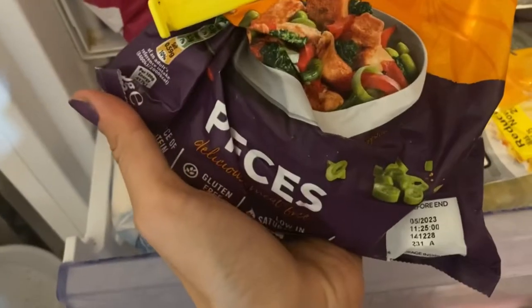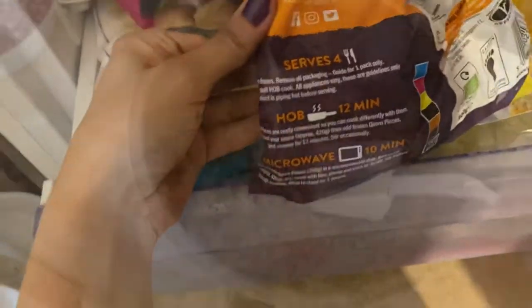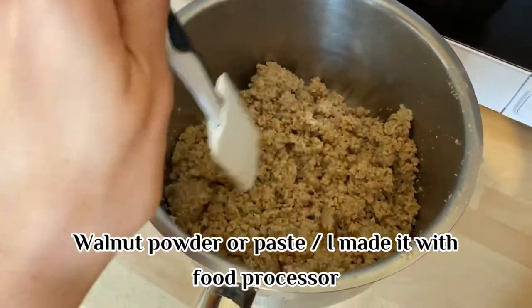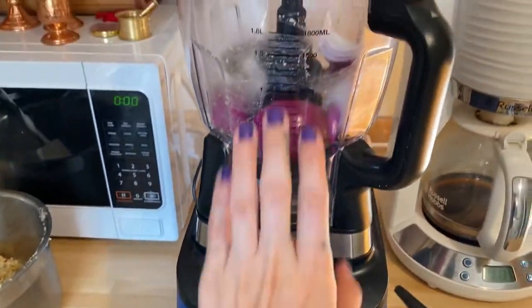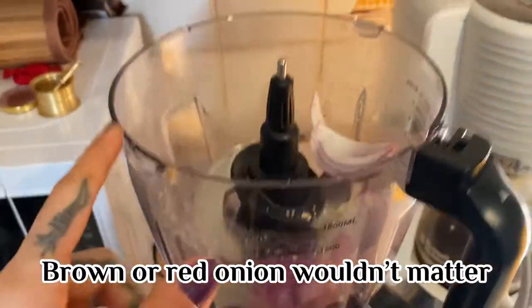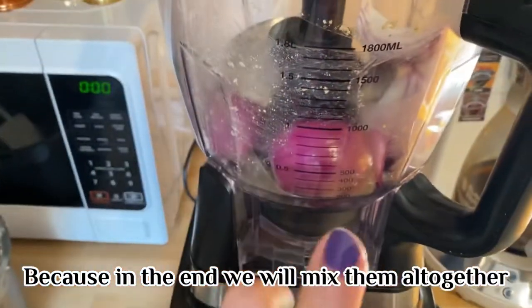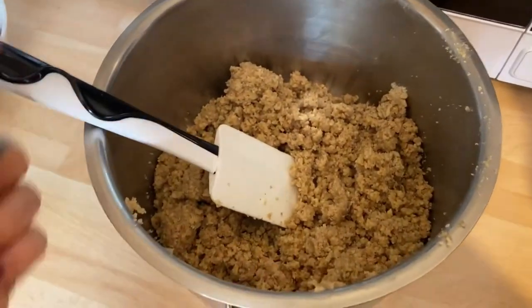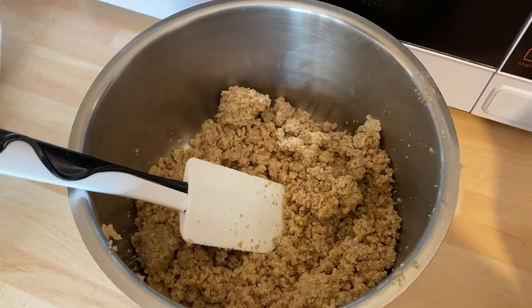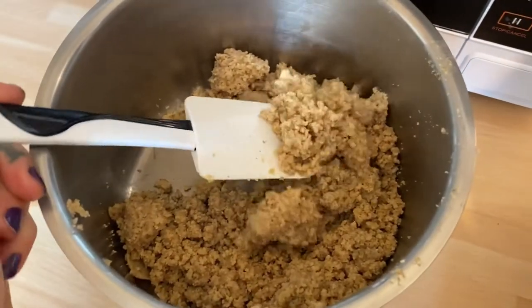The ingredients are quite similar to other versions. What I've done today is put the walnuts into my Ninja food processor. I've also got these onions — I didn't wash them because the onions and walnuts are going to be mixed together anyway. The result is going to be like a powder that turns into a paste.